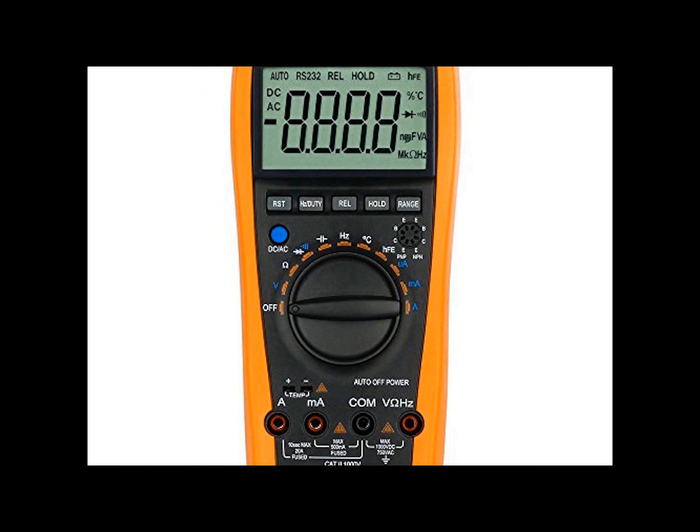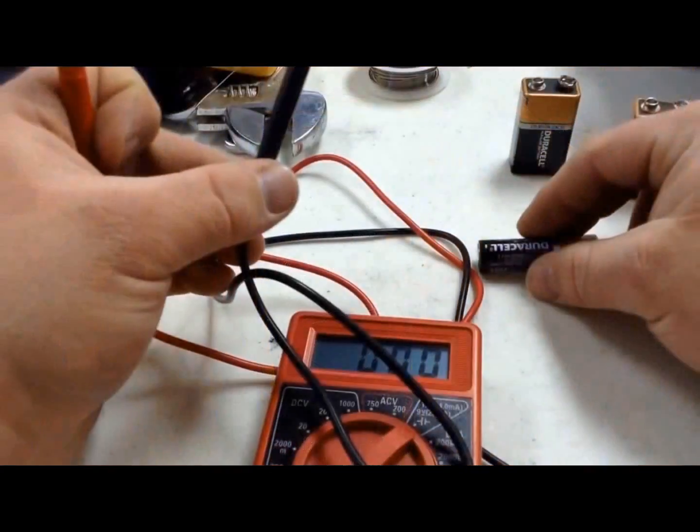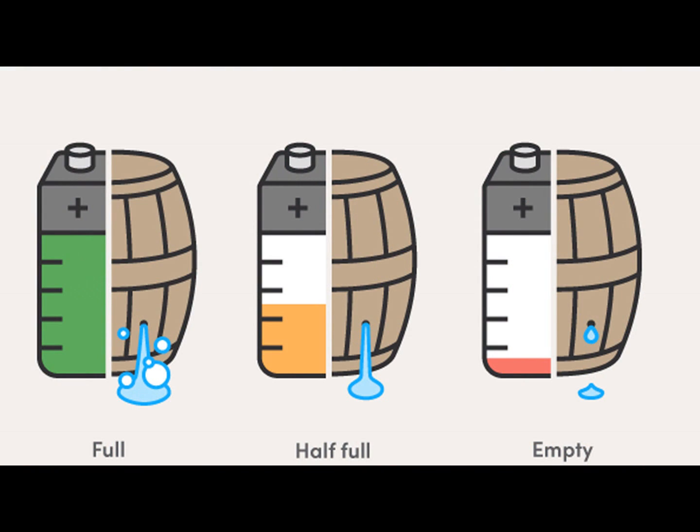Some basic things to consider in troubleshooting your battery: have a voltage meter. You can buy them for under $30 at any hardware store. The voltage meter will directly test the voltage of the battery. If you're not getting the proper voltage readout for your battery, either your BMS is corrupt or your cells are dying. The older your battery, the more likely the latter is true.